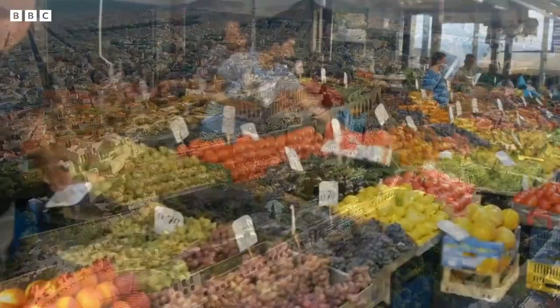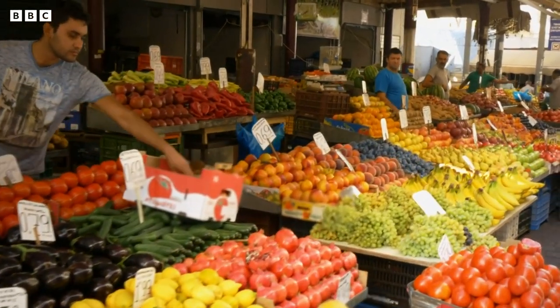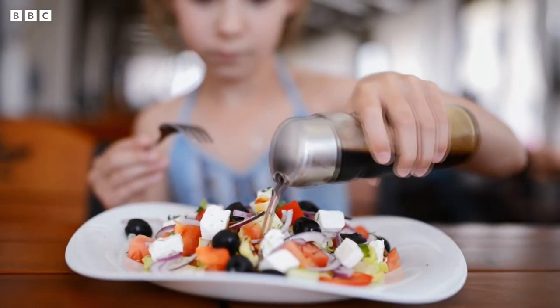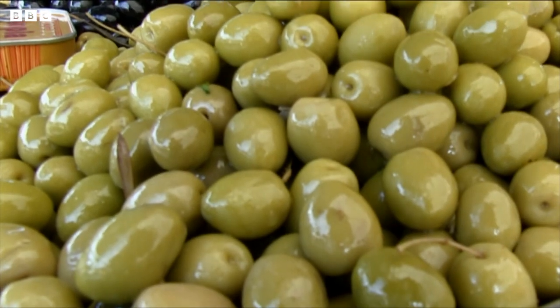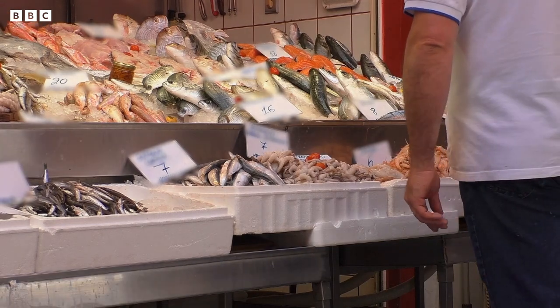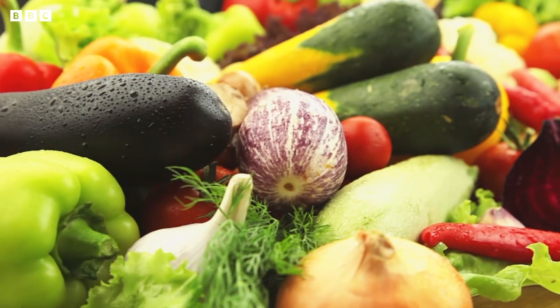Greek food is full of fresh fruit and vegetables. Family meal time is especially important to Greek people, who eat many healthy foods such as olives, lamb, fish, squid, chickpeas and lots of vegetables.